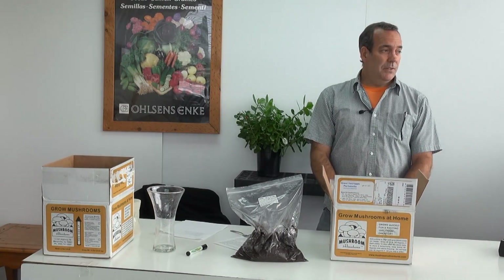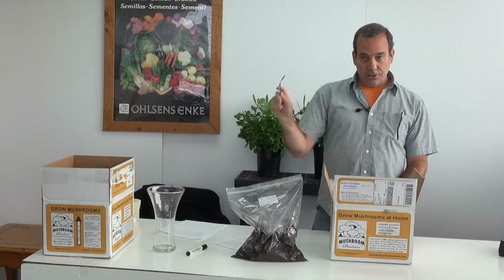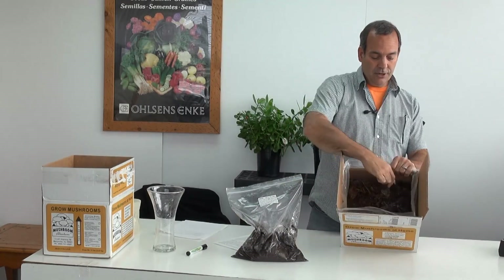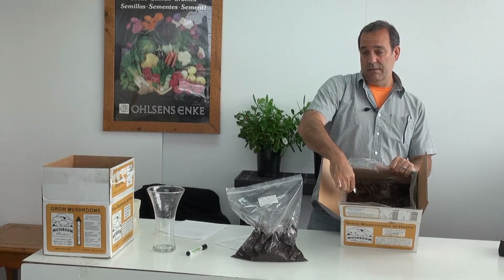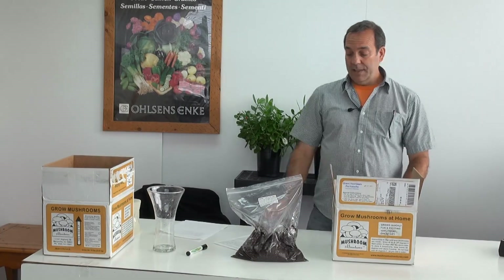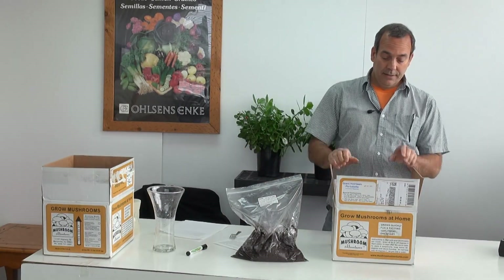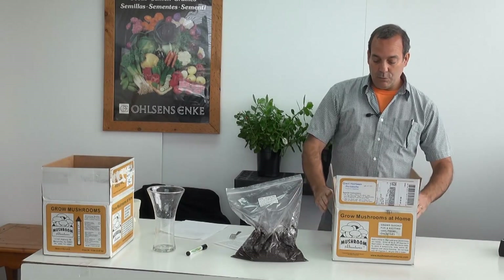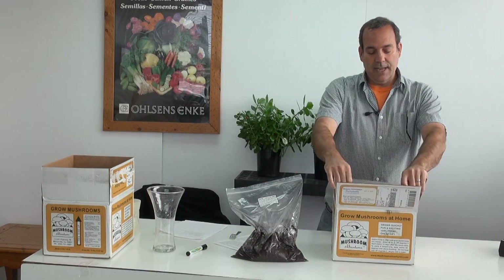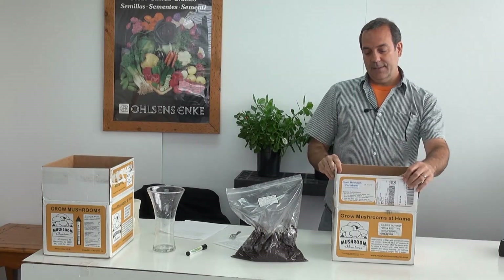Once they're spread evenly on the surface of the compost, you're going to wait about five minutes and then you're going to just go back through with your fork and scratch the surface once again, this time about a half an inch to three quarters of an inch deep. And that's how simple it is to get your mushroom kit started. Fold up the plastic so it stays open. You don't want to cover the compost.